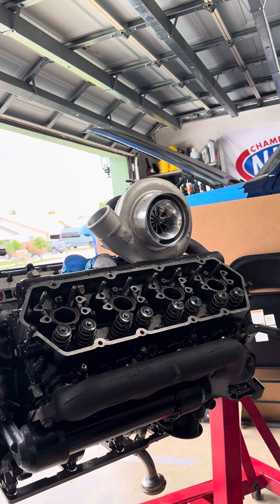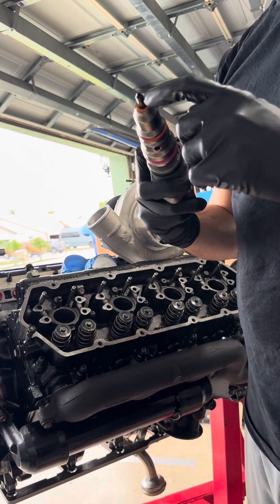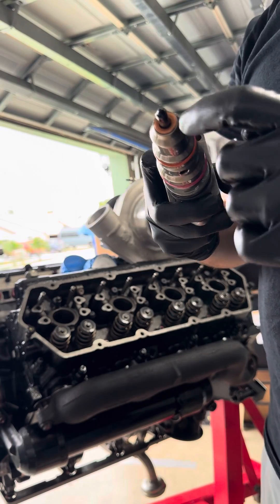We're doing a 7.3 injector install. I want to show you guys the right way to do this. My injectors are all lubricated — I'm always checking for the copper washer that's at the tip of the fuel injector.